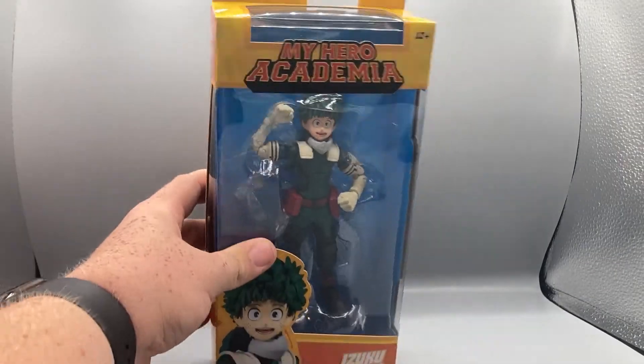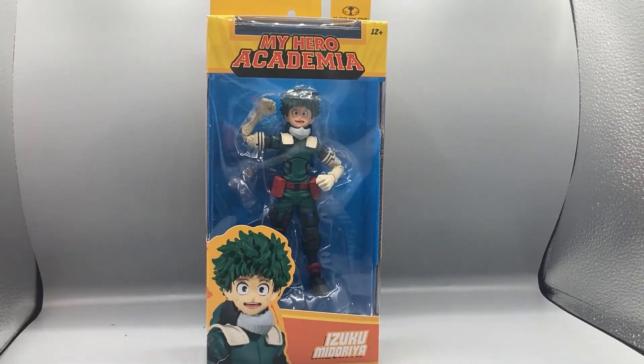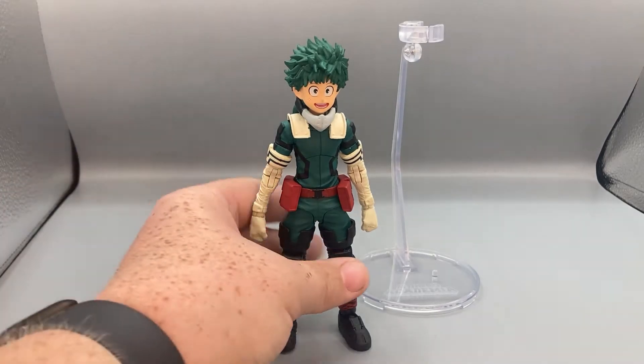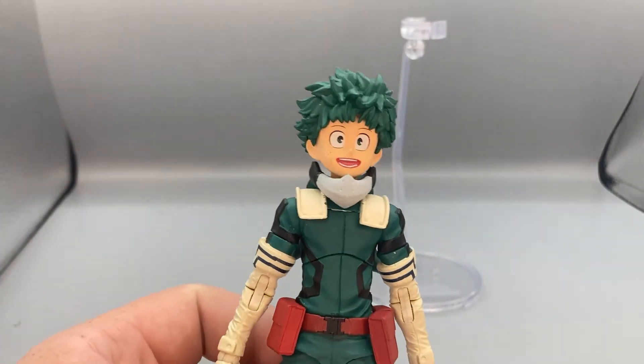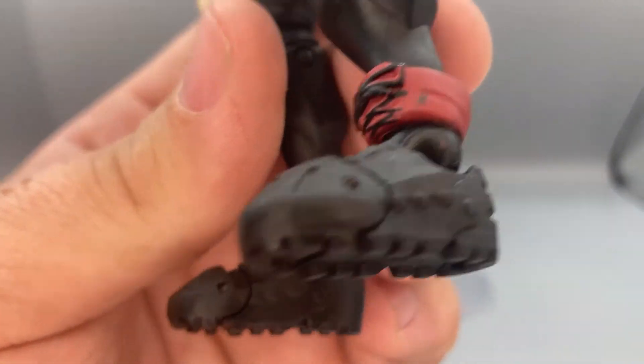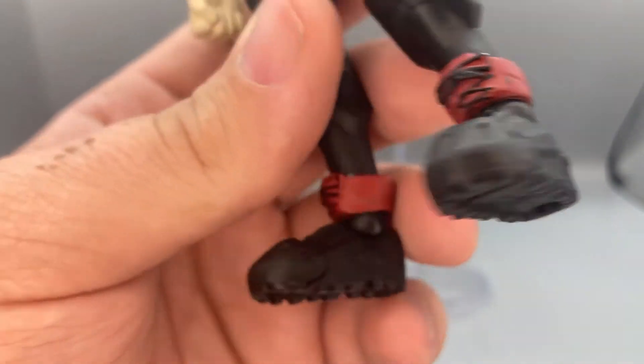Let's get to it and crack open this figure. Here is Deku out of the packaging, and I gotta say guys this is an amazing figure. I'm really loving posing this figure and showing him off — all the different kinds of poses you can get him in. Very well done, very well made figure, and I'm loving how show-accurate this figure is, right down to the little boots on here.